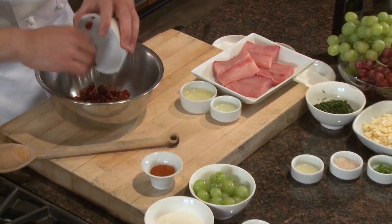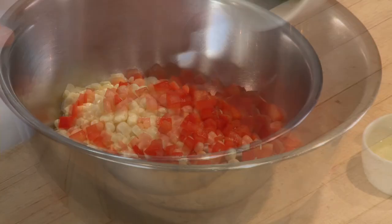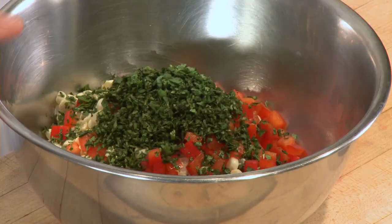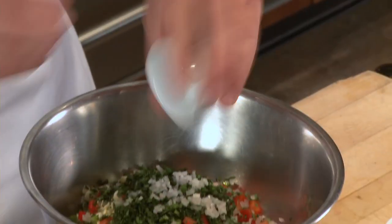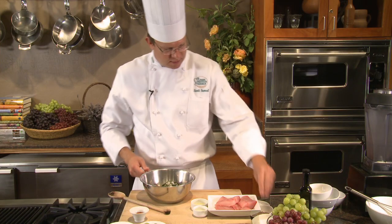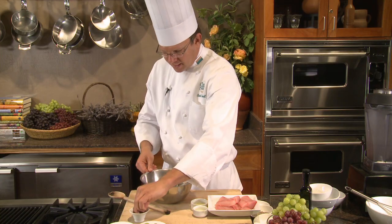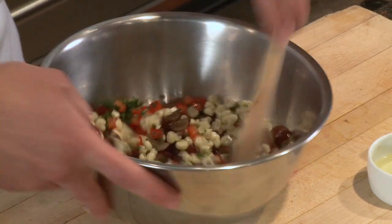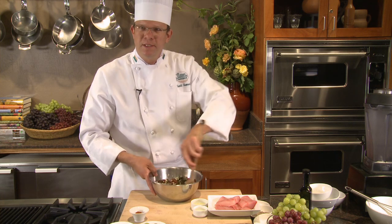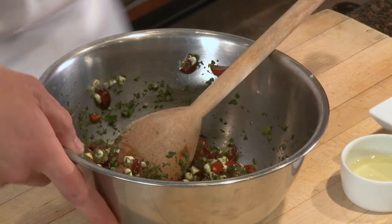Let's make the salsa. We're going to combine all these fresh ingredients: a cup of red grapes, a cup of sweet corn, a half cup of red pepper, half cup of cilantro, the spiciness of our serrano, shallot, and lime juice. What makes the salsa a salsa is the salt that brings out the moisture of the fruits and vegetables, the lime juice, and heat — we have a little bit of cayenne. This salsa is best after we let it sit for about 15 to 20 minutes for the flavors to combine. The last ingredient is olive oil.